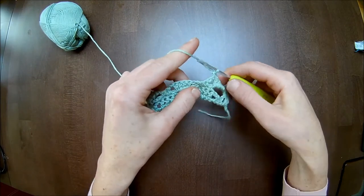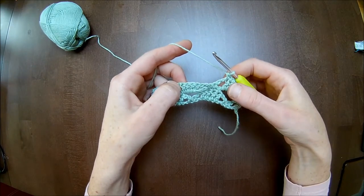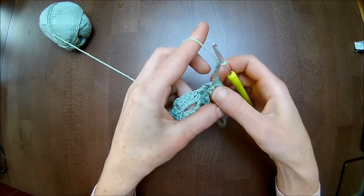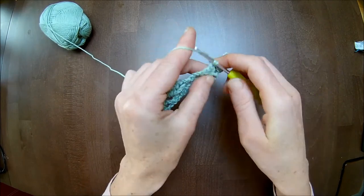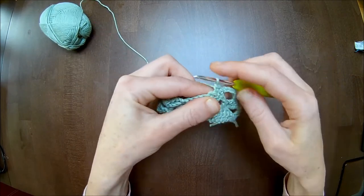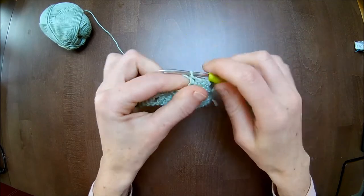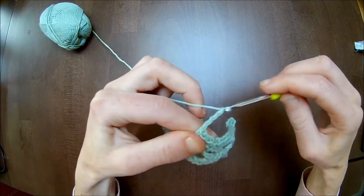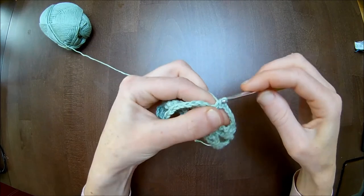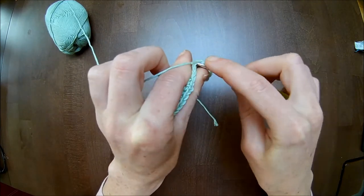Now we are here. We make a chain five plus four single crochets: one, two, three, four. Skip to the five. Four double crochets, each one single crochet: one, two, three, and four. Chain five. Go to the next four double crochets: one single crochet on top of them — one, two, three, and four.